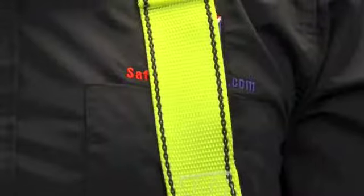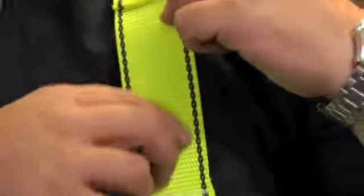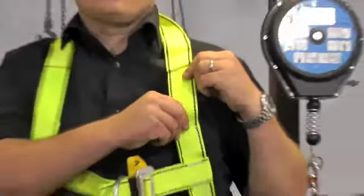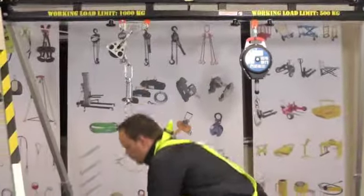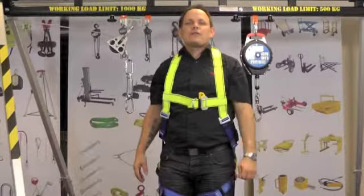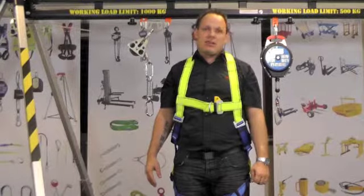The G-Force P10R Rescue harness has tough, soft and durable polyester webbing which is very strong. This is a very comfortable harness to wear. Supplied in sizes of small, medium to XL and double XL.